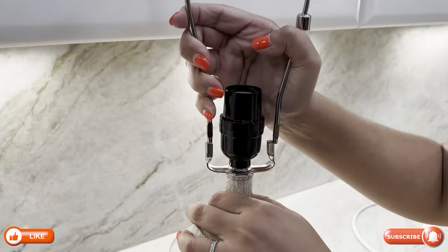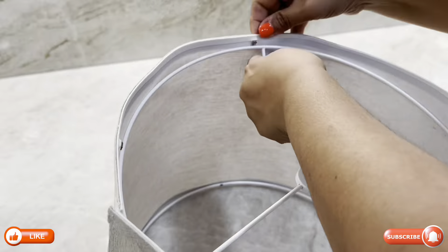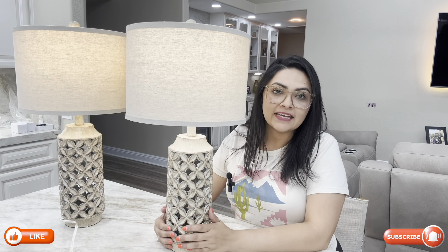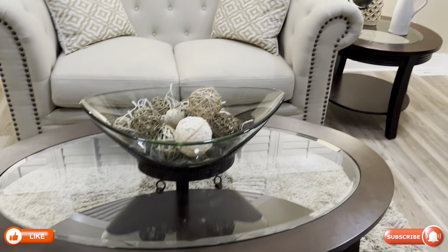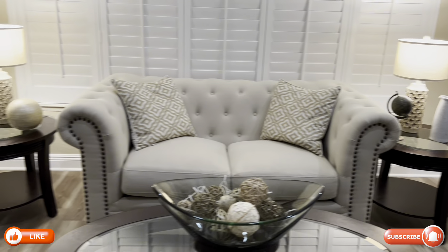One thing to note is that you do have to assemble these lamps, but they come with easy-to-follow instructions and I was able to put them together in a matter of minutes. Overall, this table lamp set is a great blend of style, functionality, and quality — a fantastic choice to enhance your home's decor.